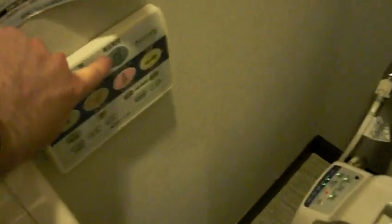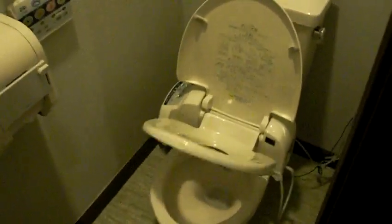Alright, so you've probably heard of Japanese techno toilets. This is a Japanese techno toilet — looks quite normal. But you can press this button over here and watch what happens. Which is incredibly silly. And then you press the button again and close it down. There you go.